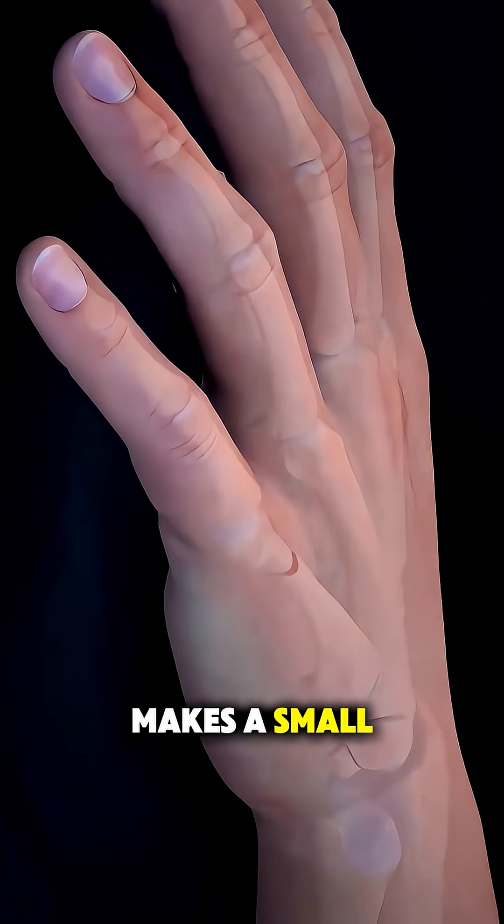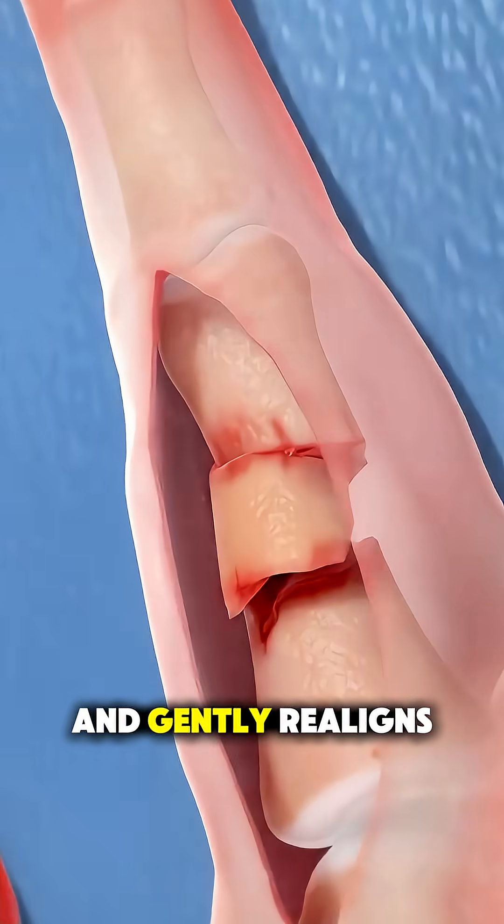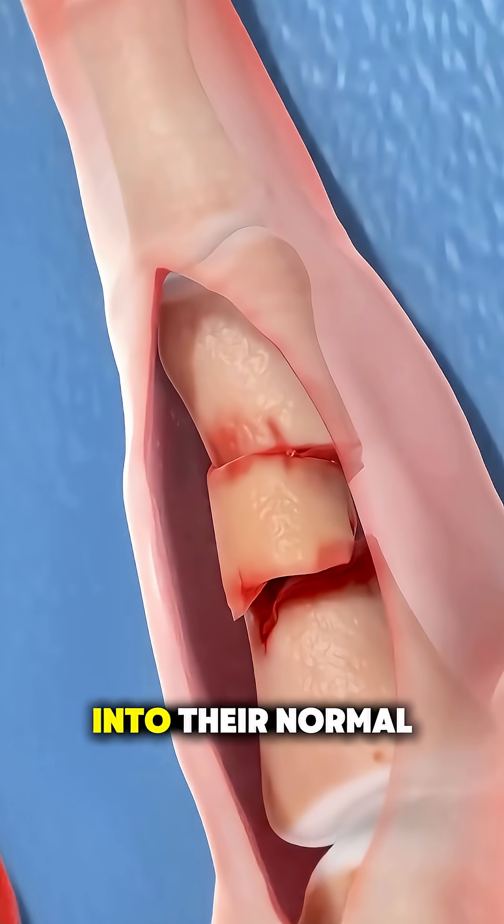The surgeon then makes a small, careful incision to reach the fractured bone and gently realigns the pieces back into their normal position.